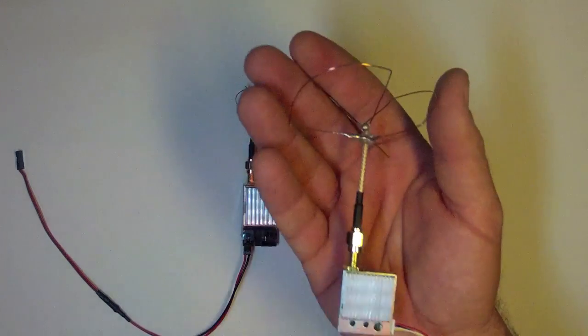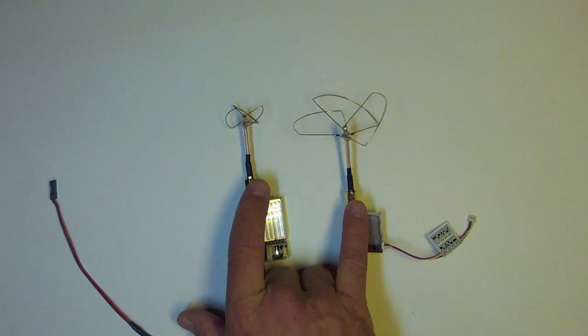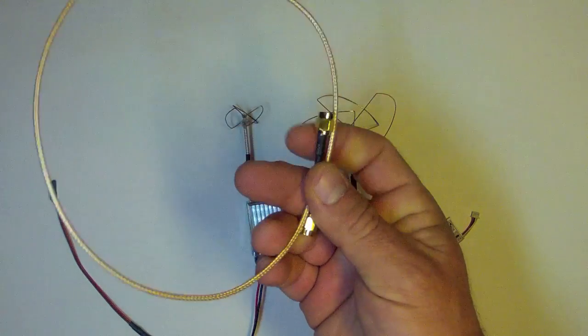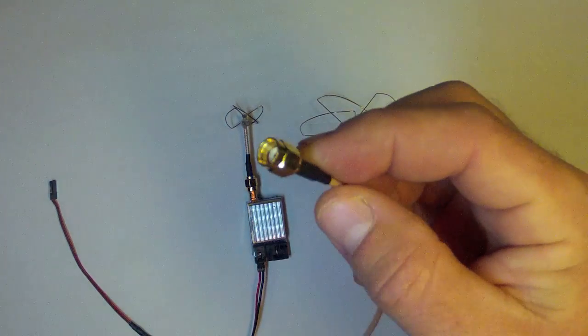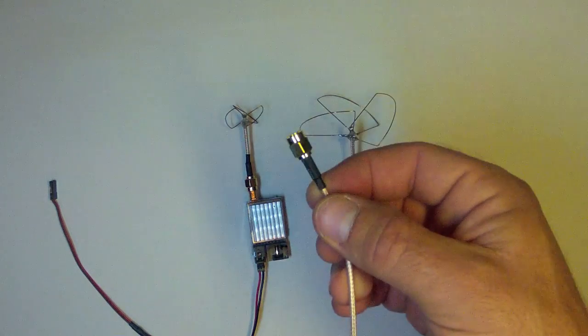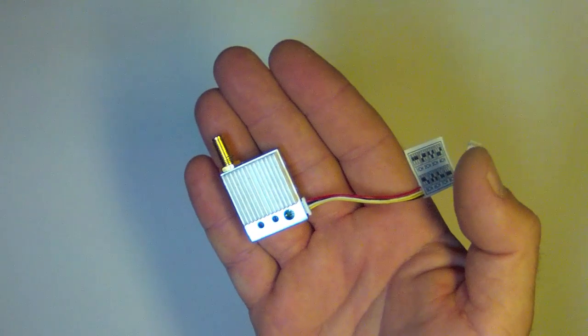Both of these are quite capable of accepting a circular polarized antenna — a cloverleaf in this case. The 2.4 gigahertz version is noticeably bigger but still quite manageable. Be certain that the polarity of the connectors is correct, especially if you make your own circular polarized antennas from a pigtail. You must ensure that you get the right polarity — regular or reverse polarity — of the connector when you make your antenna.